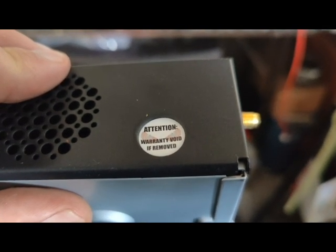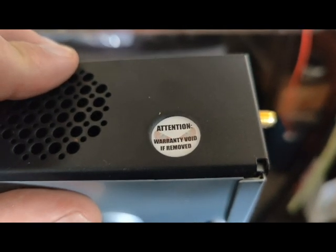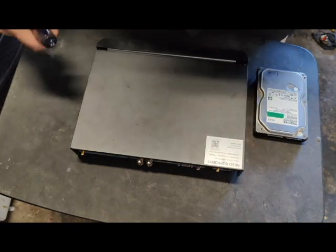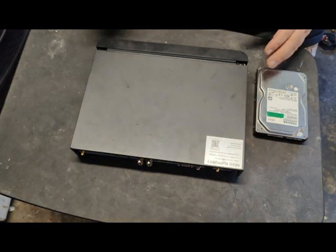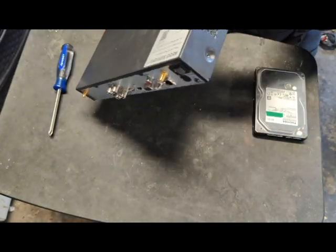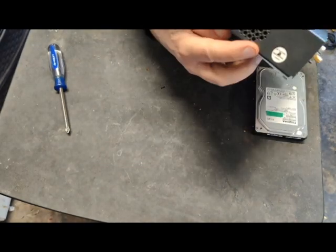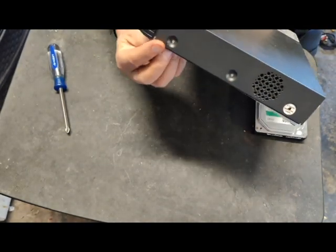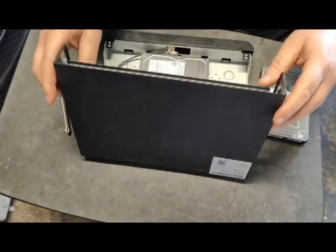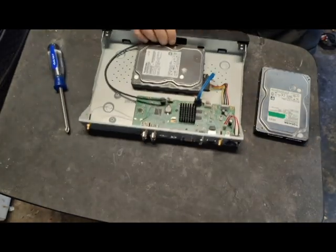Well, I guess I'm voiding the warranty — don't care, there's no more warranty on this thing, so let's break her open. We're going to go ahead and open this thing up. I've already taken the screws out: there's three here along the side, two along the back side, and then another three on this side down here. Once you're done with that, you can pop the cover off.